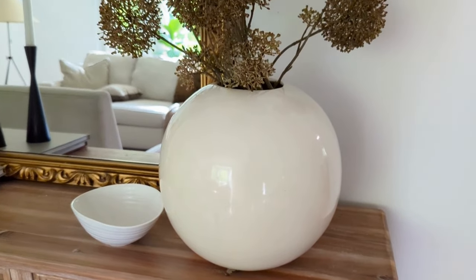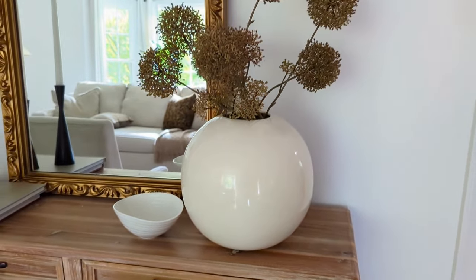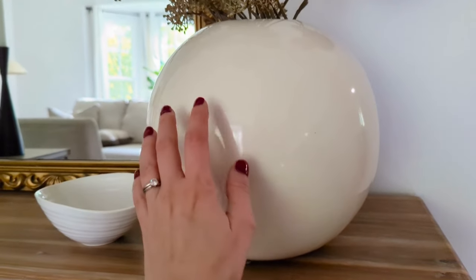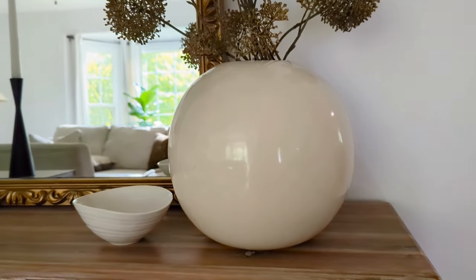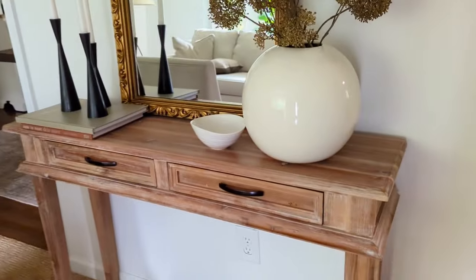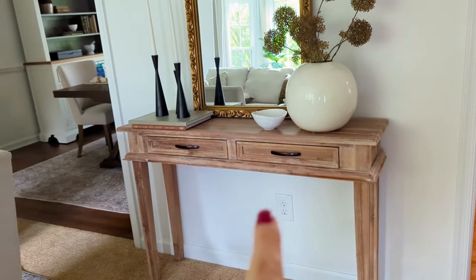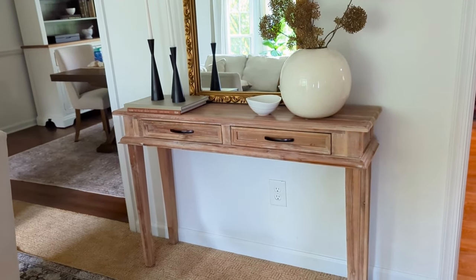Next up I have this round cream-colored vase — just a very versatile piece. It looks great with any kind of flowers and was only $1.99 at Goodwill. Also, the table it's sitting on was $30 from a different thrift store. It was in great shape and I didn't do anything to it but paint the hardware black.